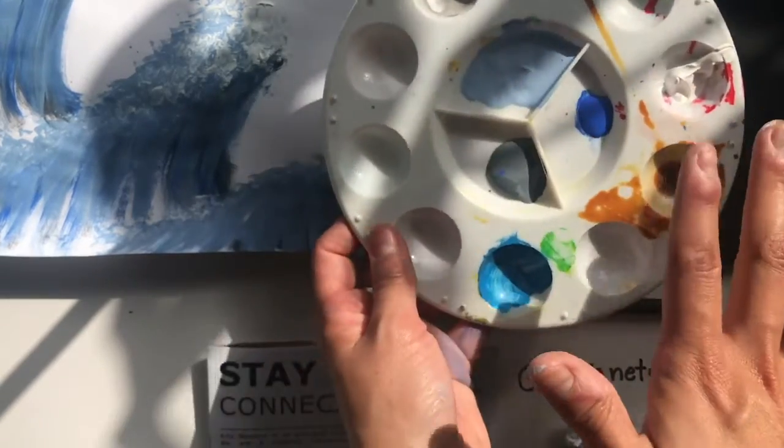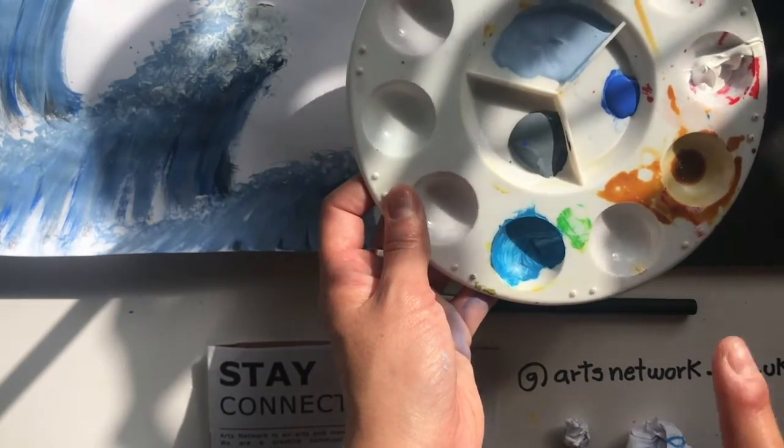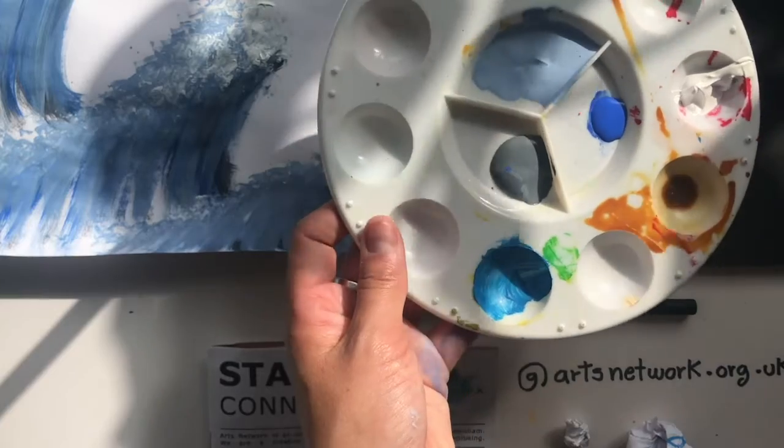If you don't have any paint, you can try making our coffee ink. The recipe is in one of our videos that you can check out.